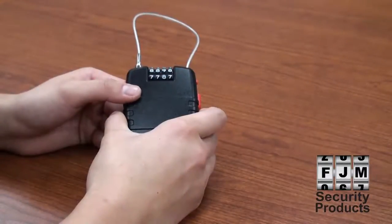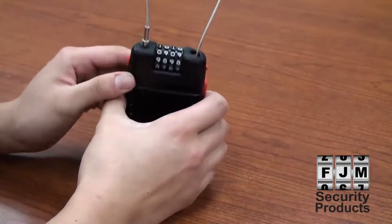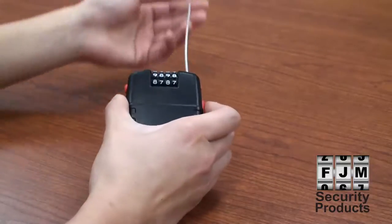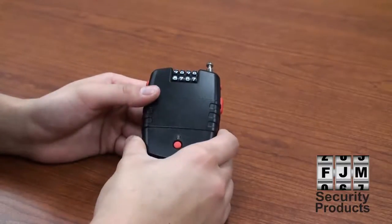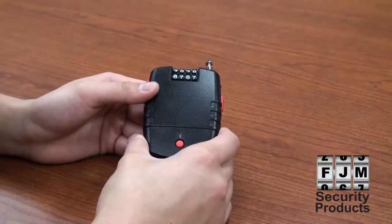To open the SX776, set the dials to the correct combination. Hold down the locking port button to release the cord. To retract the cord, hold down the cable trigger. You are now ready to use your SX776, protecting your valuables with a loud audible deterrence that cannot be ignored.